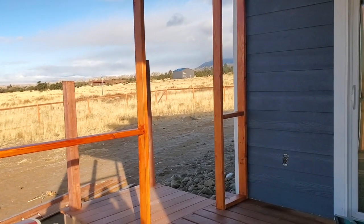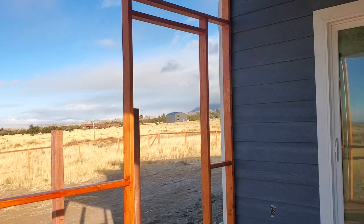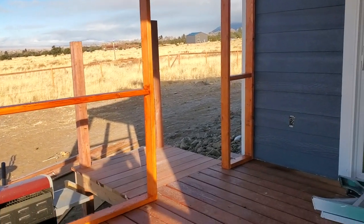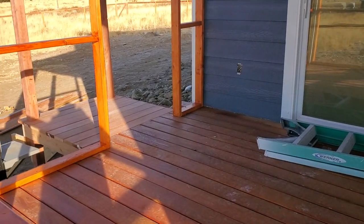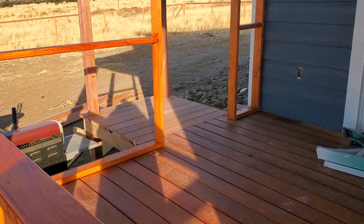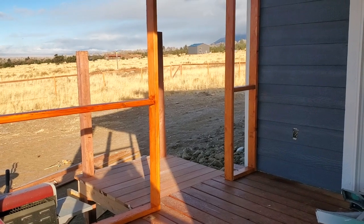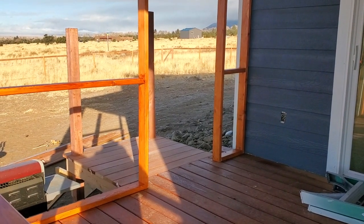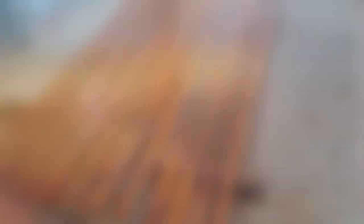Originally I was going to paint this wood white to match the rest of the trim, but I decided last minute to do the red stain like on the deck. If I knew I was going to do that, I probably would have just got the pressure treated that's already stained red - but it'll still work. I also built that little deck out there so the door can swing out and you have a platform to step onto.